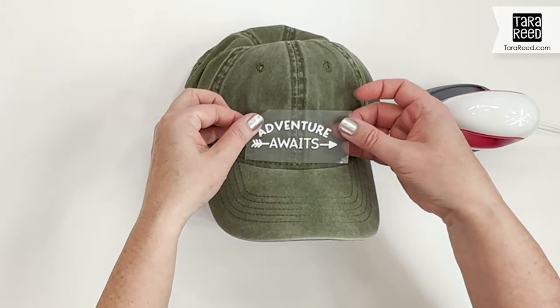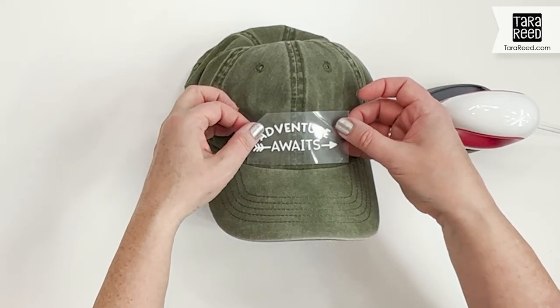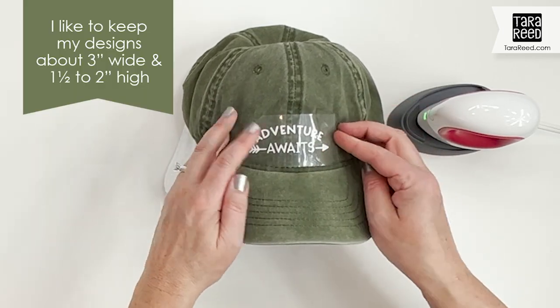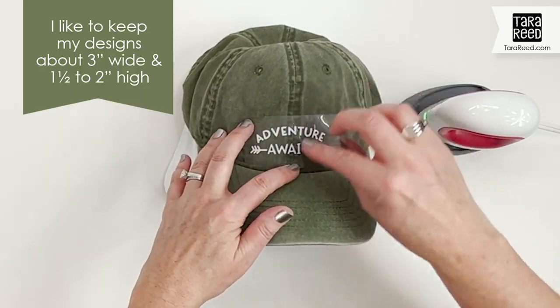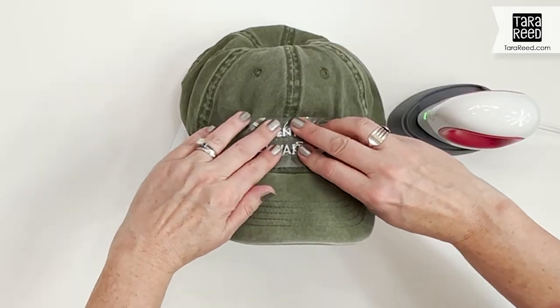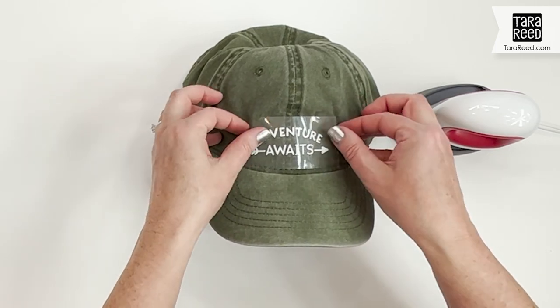You might have to manipulate it a little bit — you just want to make sure your hat is smooth against the towel underneath. Then you're going to put your design where you want it, centered over the seam if your hat has one, and usually at least a half inch off the rim. I usually do hat designs about three inches wide by maybe an inch and a half to two inches tall, because you don't want it too close to the rim and you don't want it all the way up your head.